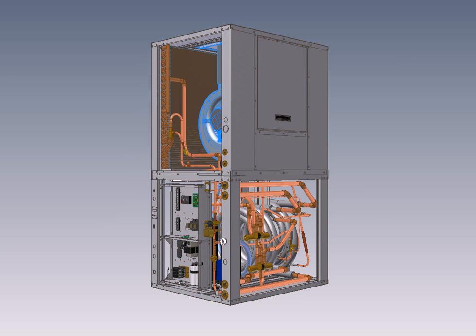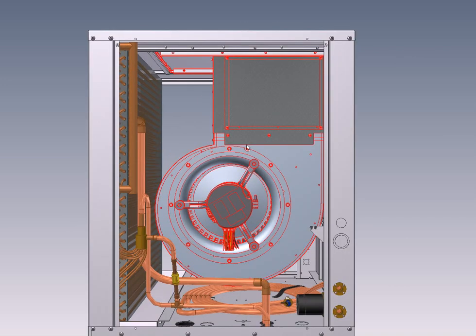Here you can also see the position for the internal plenum heater, which is available in a range of sizes for auxiliary or full backup electric heat, and that would be provided as an accessory.